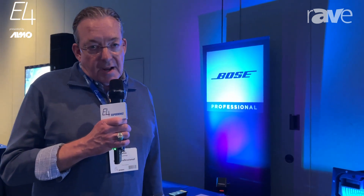EdgeMax is one of the most unique speakers out there. It solves a lot of problems. I would encourage you to go to pro.bose.com and find out more about EdgeMax.